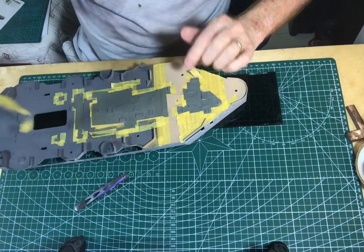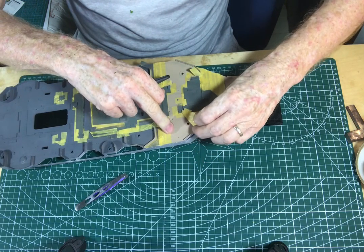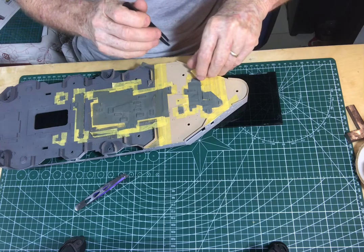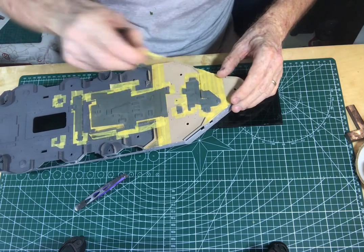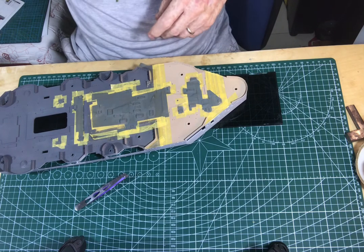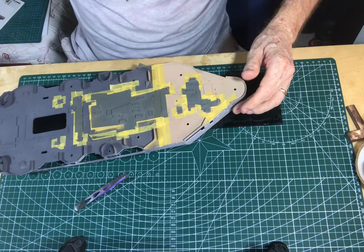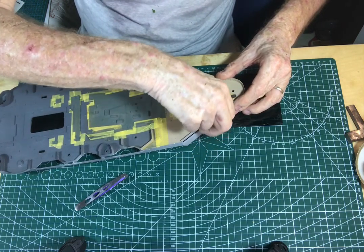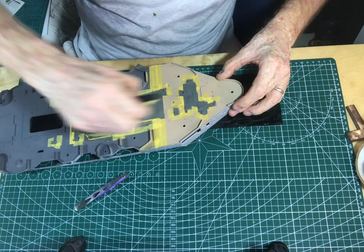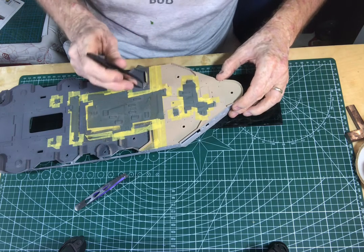You can see the wooden deck now becoming exposed. I noticed when I'd finished this, even though I was using plastic tweezers,